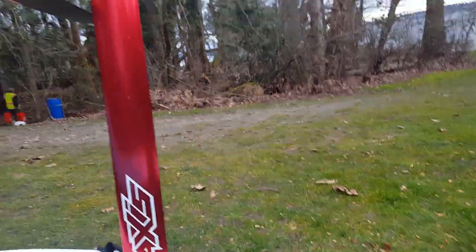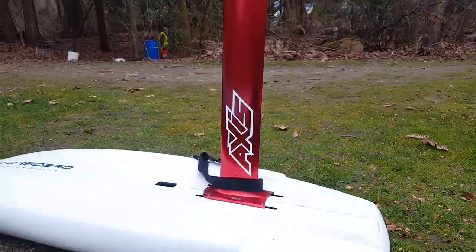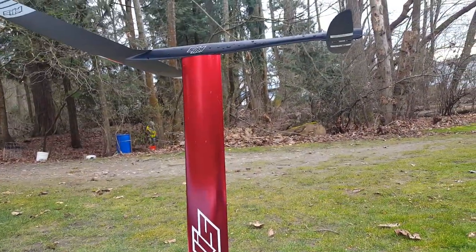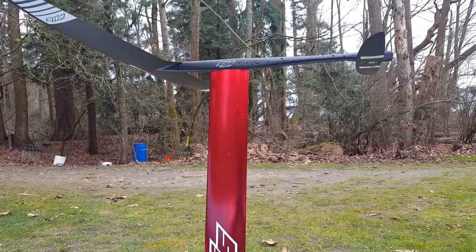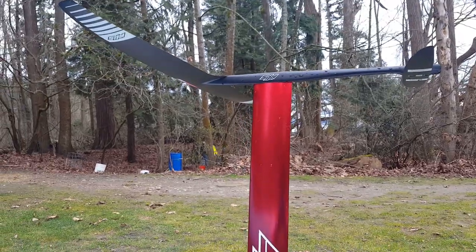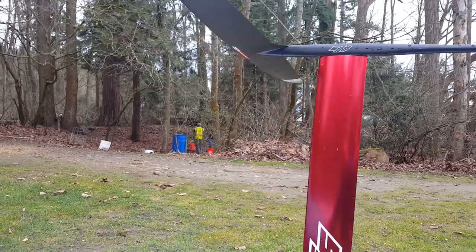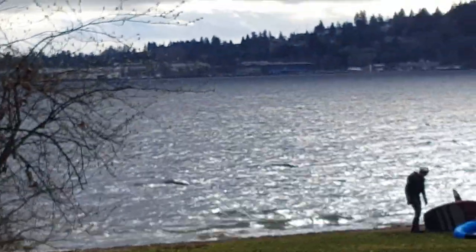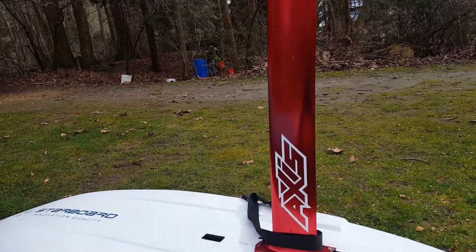I wasn't sure if this was going to be my largest front wing, but after having more success getting up to flight with the five meter, and knowing how little resistance there is once it's flying, it's so amazing just to cruise at 12 miles an hour. I don't really need to go faster, and it has so much hold. I'm pretty sure, as of right now, I want this to be my largest front wing — I don't want to get bigger. But if I want to go out in lighter wind, I'm going to need a bigger front hand wing.